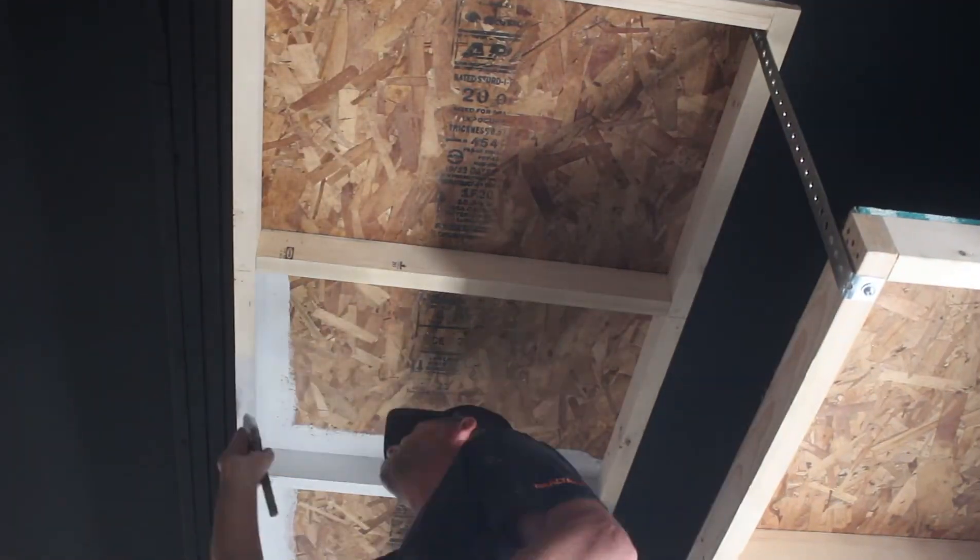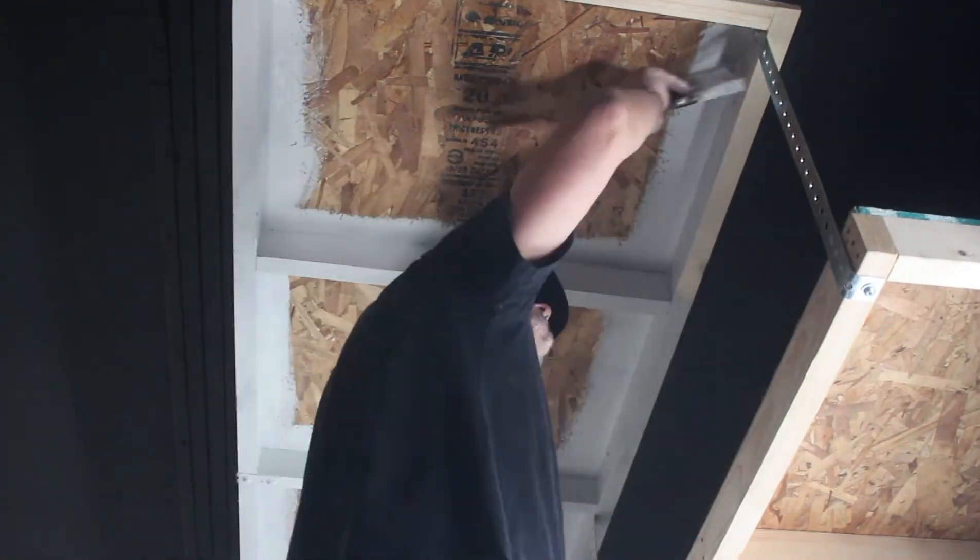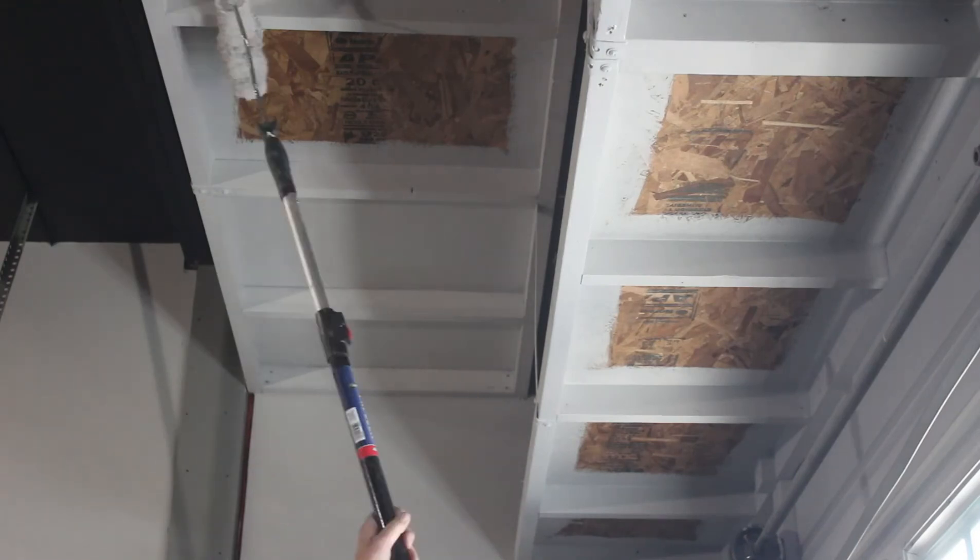I got to be honest — I had so much fun painting these things I decided to do the garage door as well. No, just kidding. Painting is a lot of things, but fun ain't one of them. Don't let anybody tell you different.